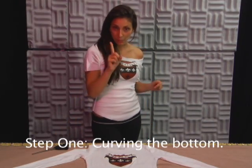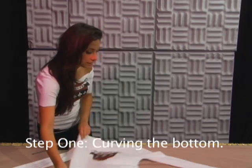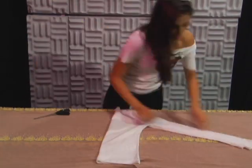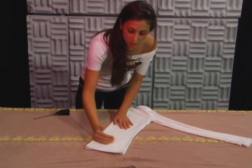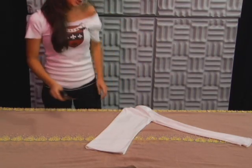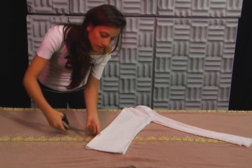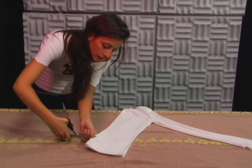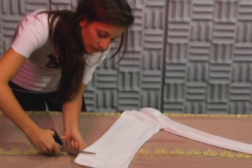And all it takes is a pair of scissors. Alright, step one. We're going to fold the t-shirt in half so that when you cut the shirt, you get symmetrical lines. We're going to start by curving out the bottom. We want to make the shirt just a little bit shorter, so we're going to start about an inch above the original hemline and cut a curve.